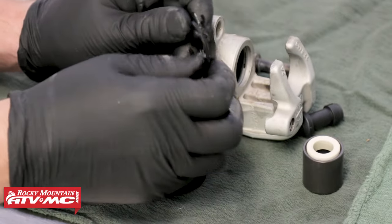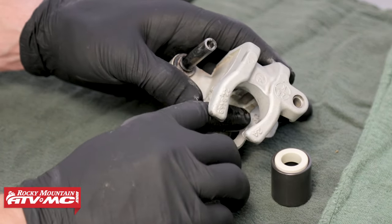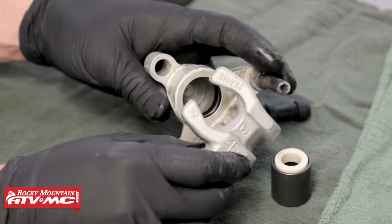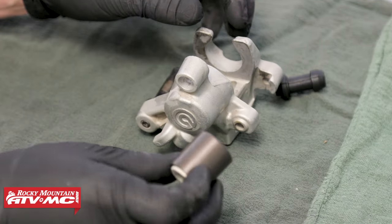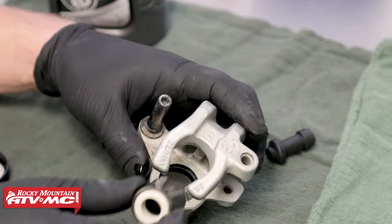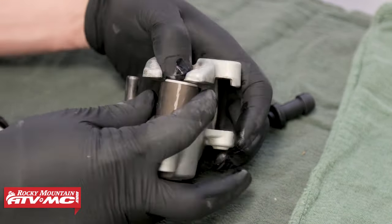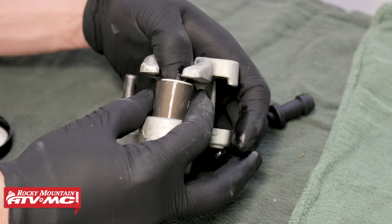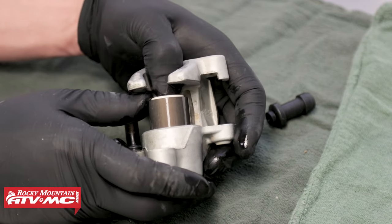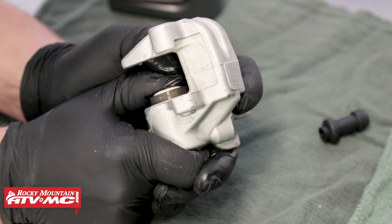Next, take the thinner of the two seals, coat it with some brake fluid, and place it into the first landing inside of the caliper body. Again, double-check with your finger to make sure it is fully seated and not bound or twisted in any way. Next, begin the installation of the caliper's piston. Before installing, coat it with some brake fluid. As you insert the piston into the caliper's body, try to keep it as square as possible — go nice and slow and work the piston in gradually. If it becomes incredibly difficult, remove it, lube it up with more brake fluid, and try again.